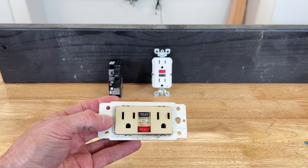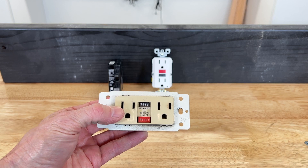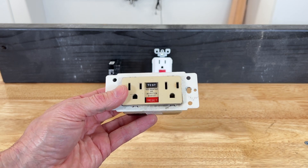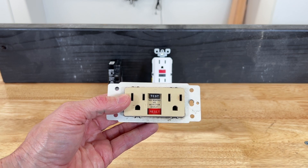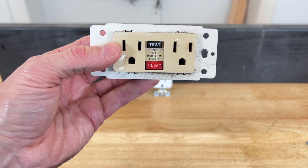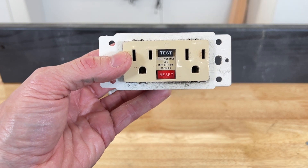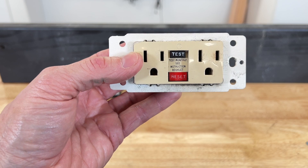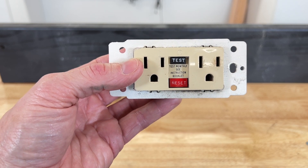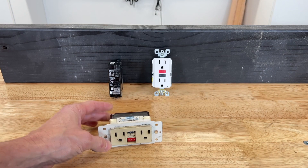This here is an old GFCI — possibly from the 1980s or 1990s — that I replaced in my own house. If you look closely, you'll see there's a test button and a reset button, and in between it says 'test monthly — see instruction booklet.' Hold on to that thought.